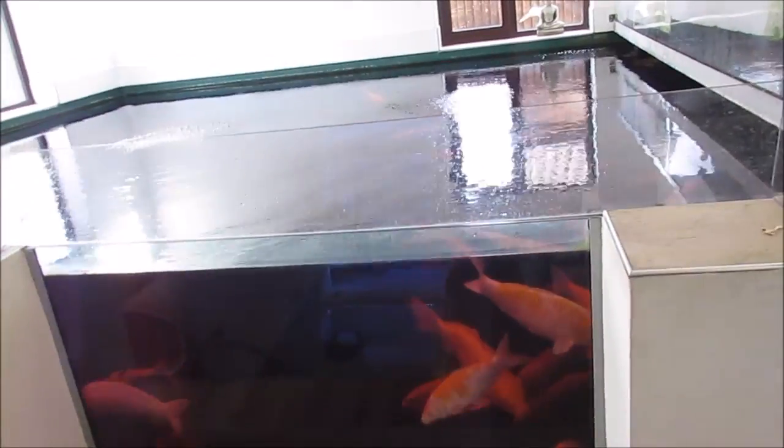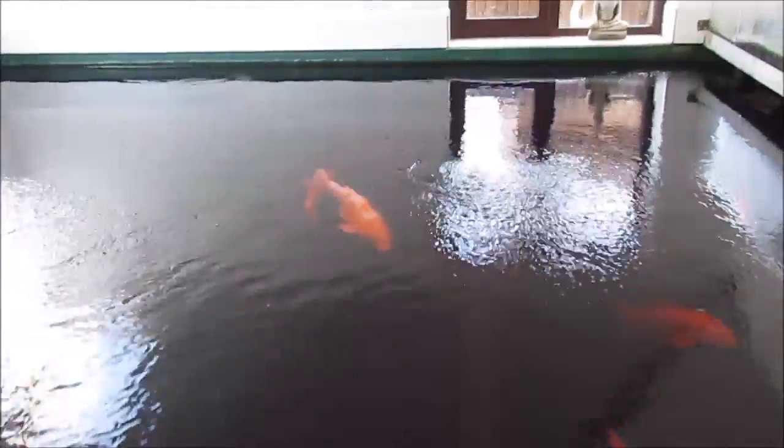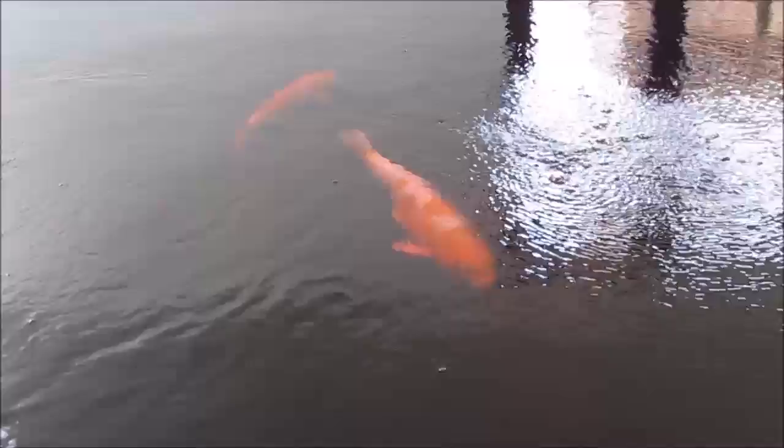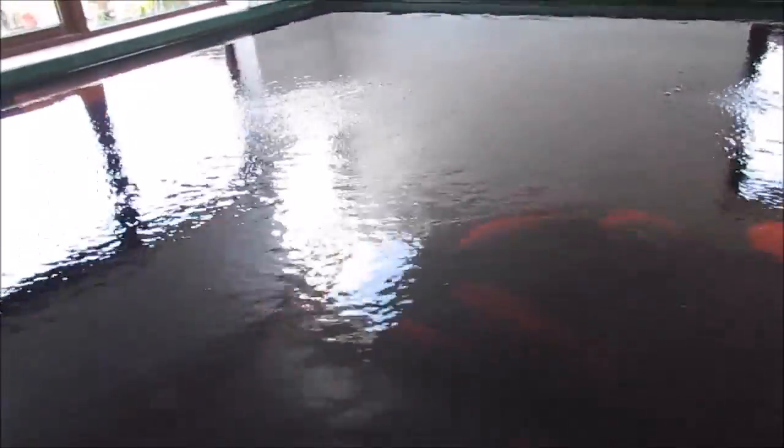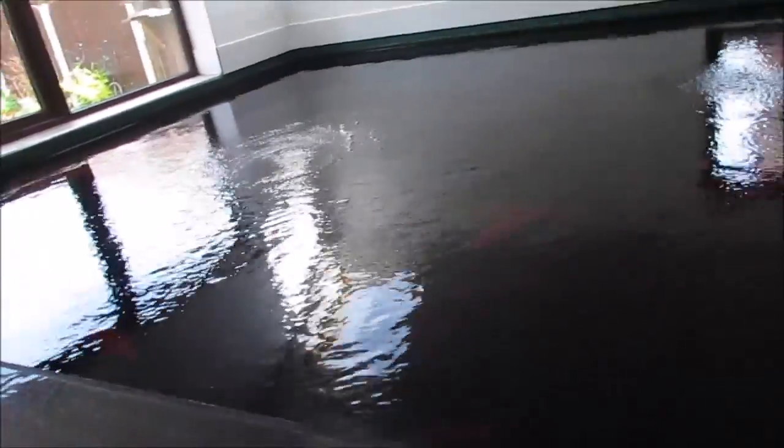It might seem a bit overkill putting oxygen in — it probably is. I'm worried about the temperature but I've got the bottled oxygen and it cost me £20 to refill it. If the fish come out of it a lot better, it's worth it. That fish over there was struggling with oxygen even before the potassium permanganate went in, and he seems to like the bubbles. The pure oxygen might be quite an advantage — we'll see in four hours.